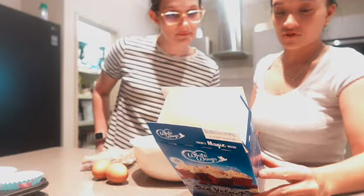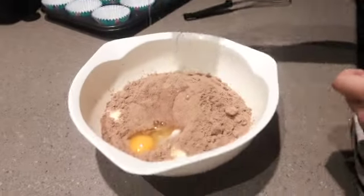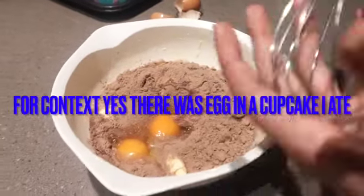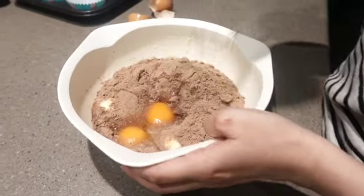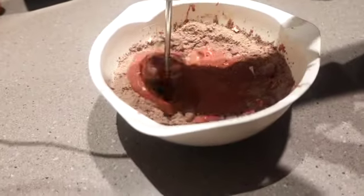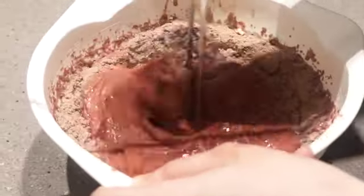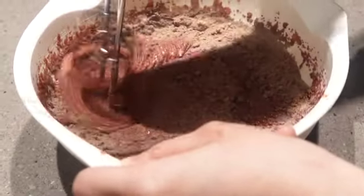Use an electric beater. Of course you're going to leave a show — now we're using an actual mixer. Old school, because, you know, young arms can't handle it.